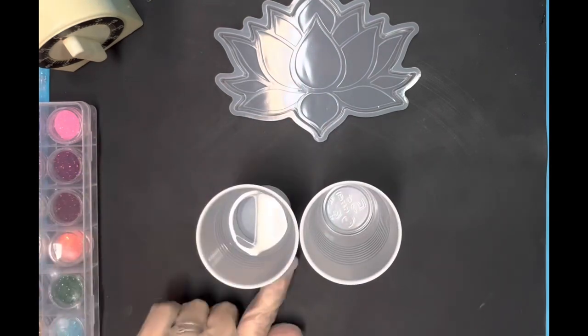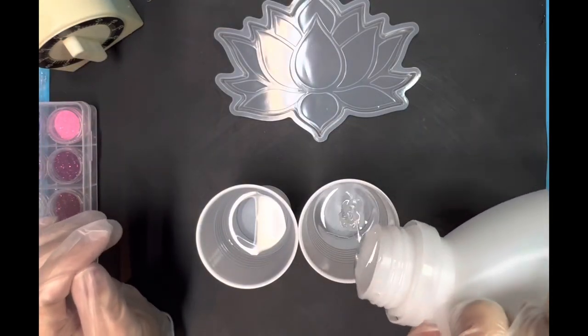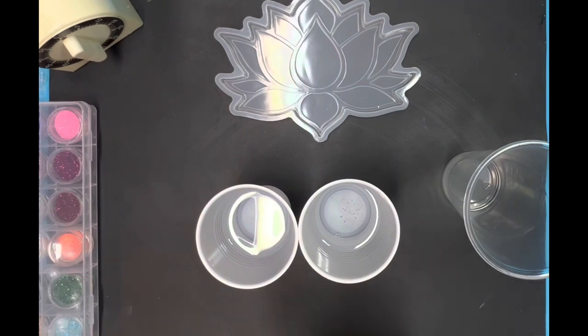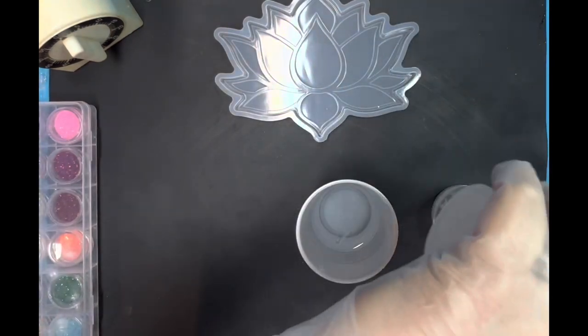So I have part A and part B. I try to keep it in alphabetical order. I use these cups from Walmart — little four-ounce cups that have the little lines on the side, so I know right where my resin is poured to and I can make sure I have the same amount in each cup.